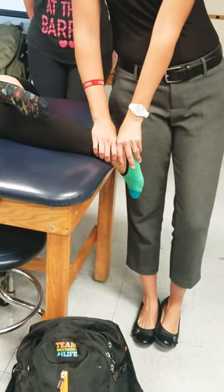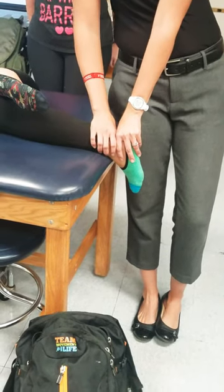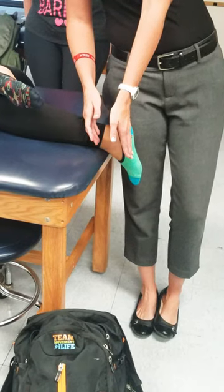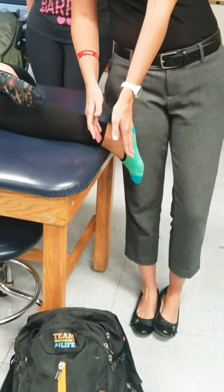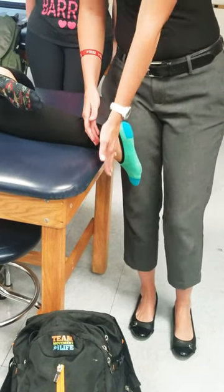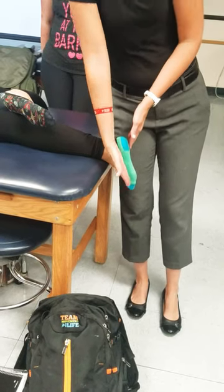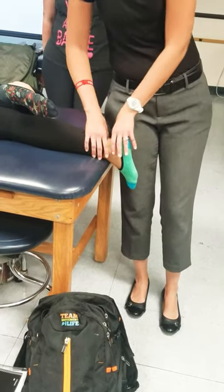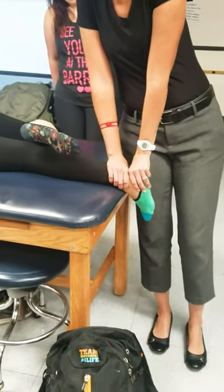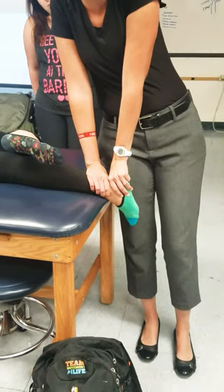So I'm still going to do an anterior glide. I'm stabilizing the tib-fib with this hand. Now with this hand, I'm just going to push straight through. But because we're at that ten degrees of plantar flexion and we have to stay parallel with the treatment plane, it's not that I'm pushing straight down. I'm almost pushing a little bit more at the angle that the foot's going. Grade one traction, and then I'm pushing through the foot, through the backside, still creating that anterior glide.